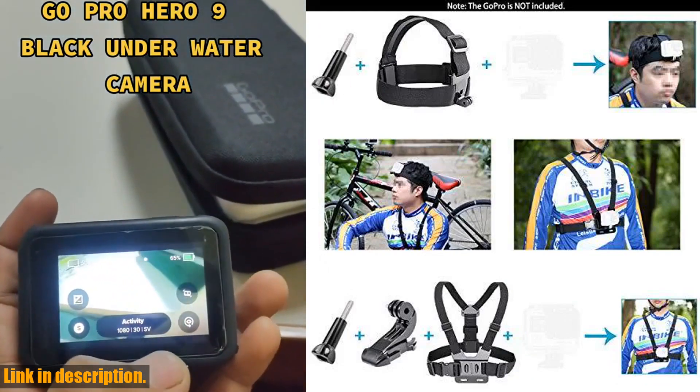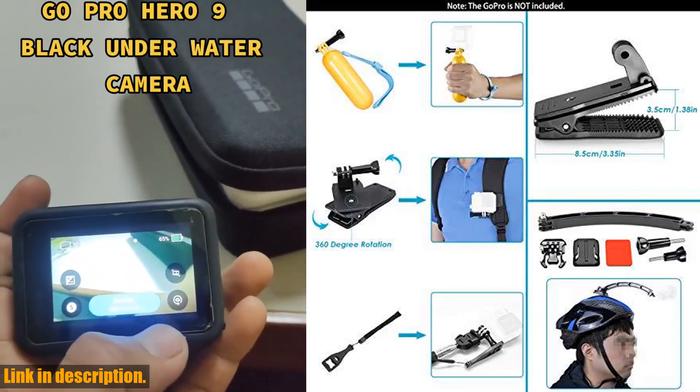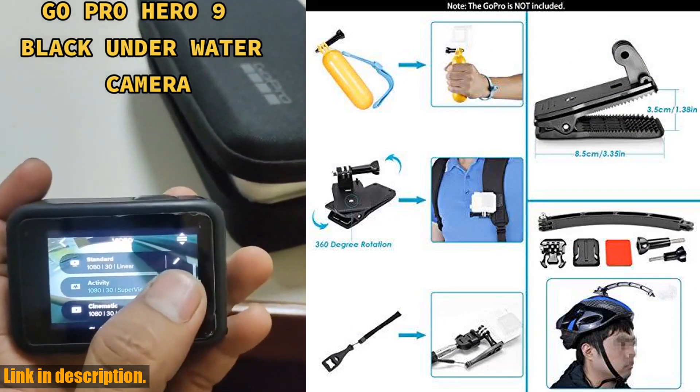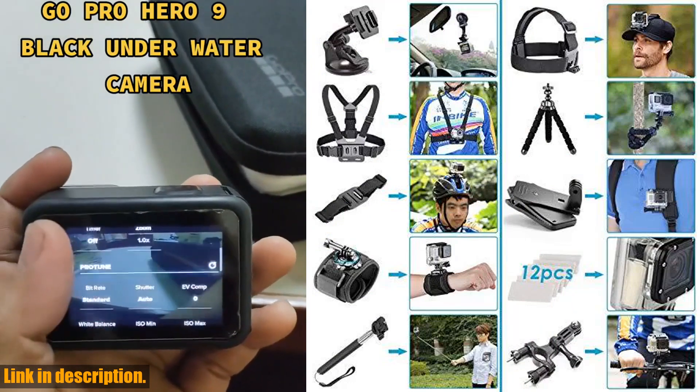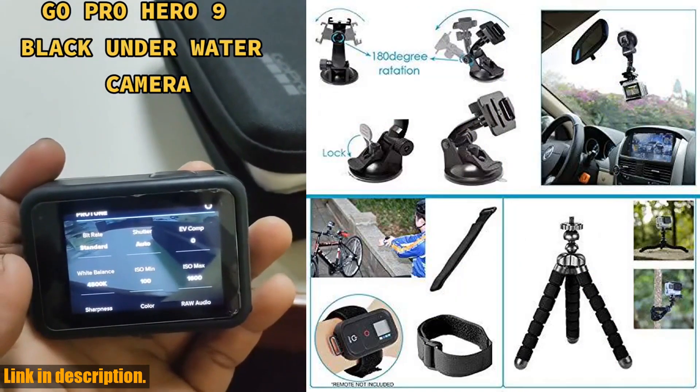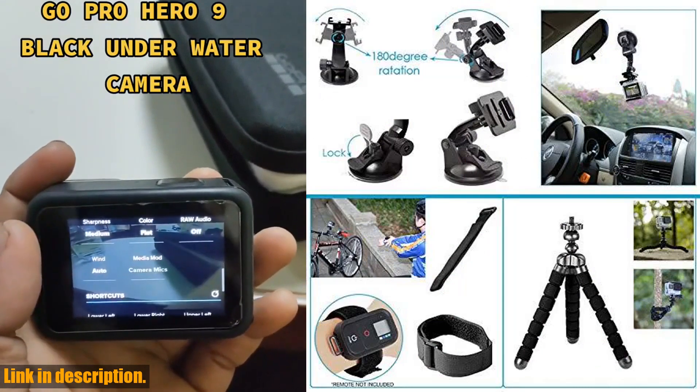This camera is a game changer, with more power, more clarity, and more stability than ever before. With its stunning 5K video capability, 20MP photos, and 1080p live streaming, the HERO9 Black delivers incredible resolution and detail.